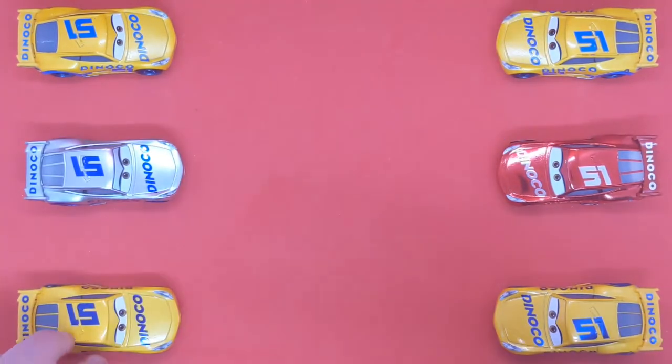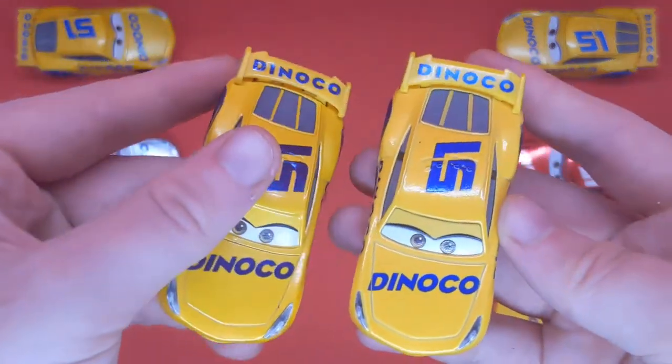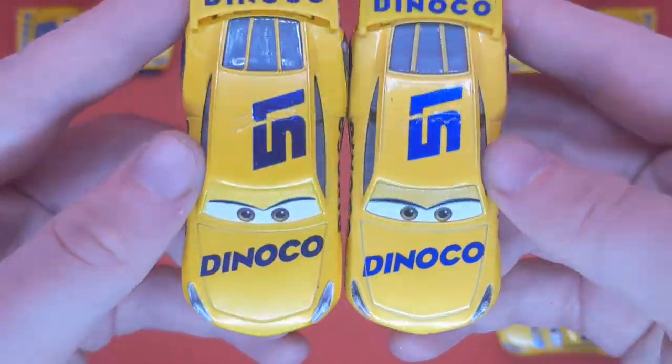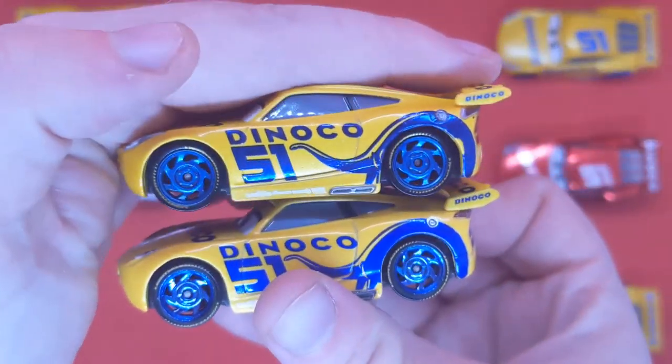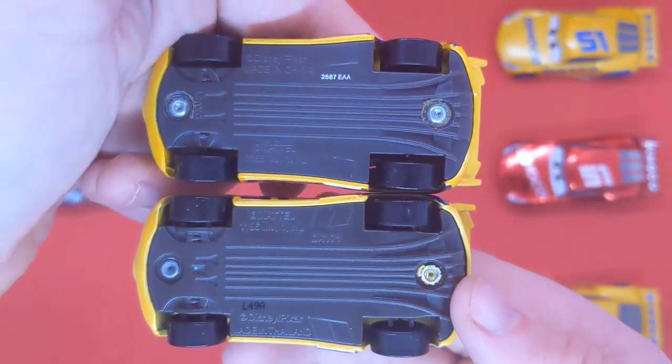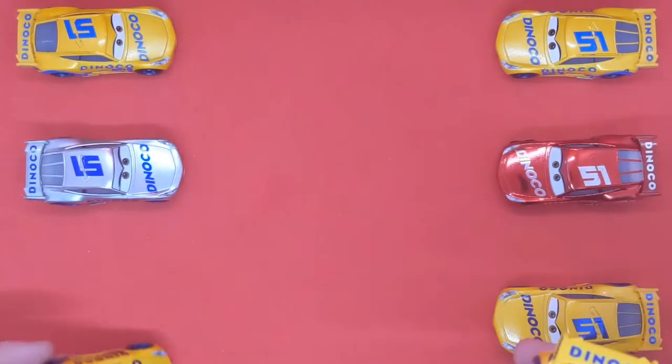The third variation is the exact same as the Thailand one, just without the plastic eyes. It does have the metallic paint, which looks pretty cool. Here are the bases if you're interested — of course made in China.